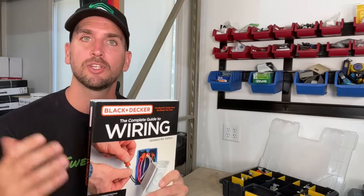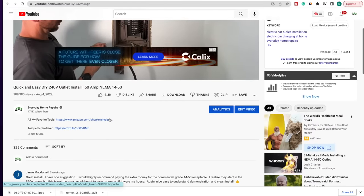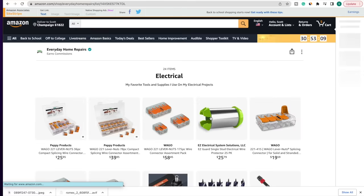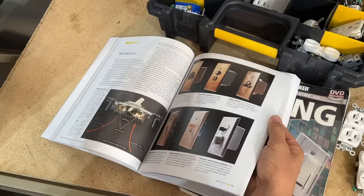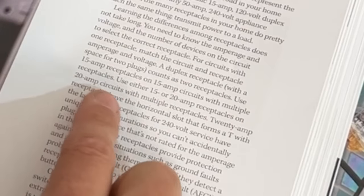Black & Decker does update — every three years when the NEC updates, so does the Complete Guide. You'll find the link to our Amazon store below our videos, which has the complete and always updated list of tools, supplies, and reference materials including this guide. Just like NEC 210.21B, on page 93 of the Black & Decker Complete Guide it reads: use either 15 or 20 amp receptacles on 20 amp circuits with multiple receptacles. That 'multiple receptacles' is key — if you had a 20 amp circuit with only one receptacle, that would need to be 20 amp. Otherwise, with multiple receptacles, you can use 15 or 20 amp and be meeting code.